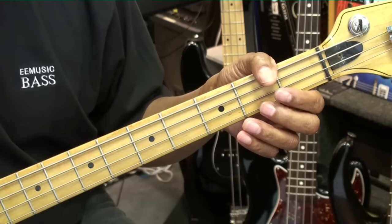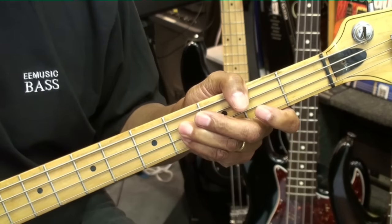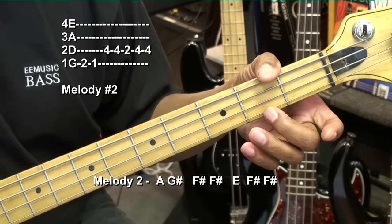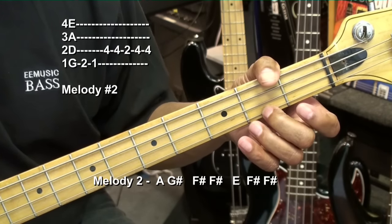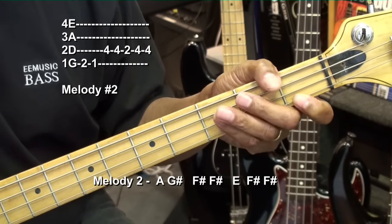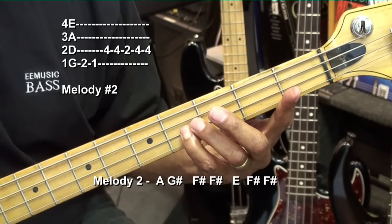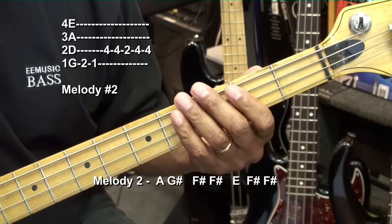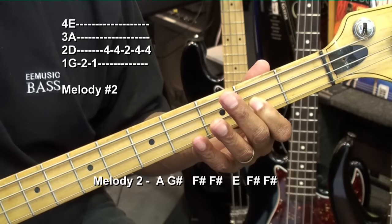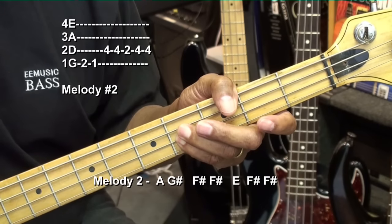Here's melody number two. We went to the second fret on the G string and played an A, then G sharp at the first fret, and then F sharp at the fourth fret on the D string twice, back to E at the second fret D string, and then back to the F sharp again.